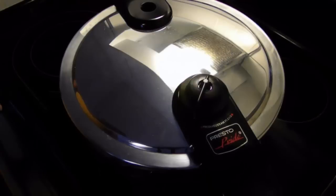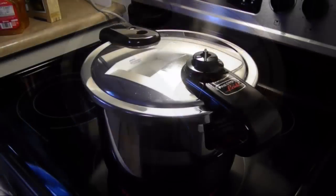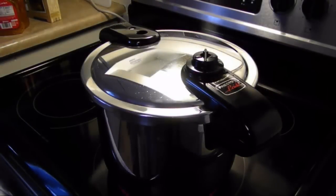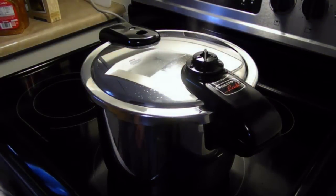I'm going to leave this on high and bring it up to pressure. When it comes up to pressure, I'll turn my heat down to medium. I'm going to allow this to cook under pressure for about 50 minutes, and then when that's done I'll open it up.